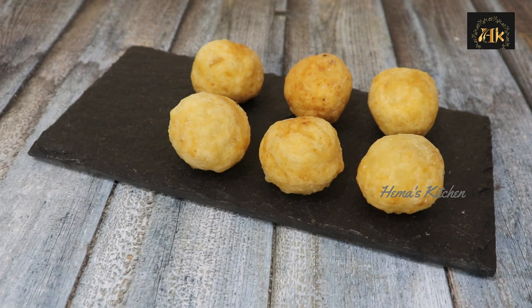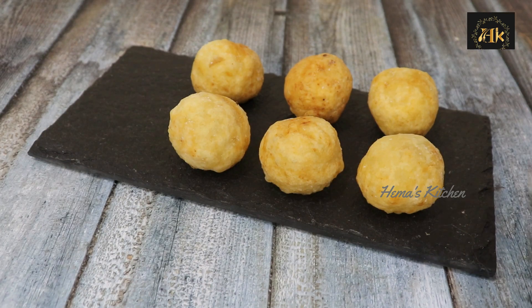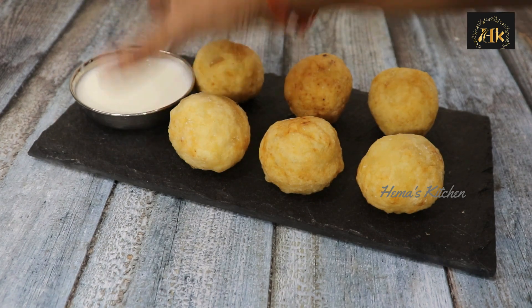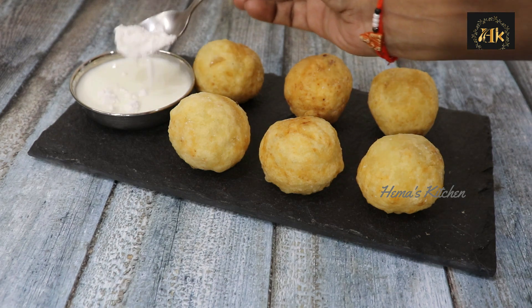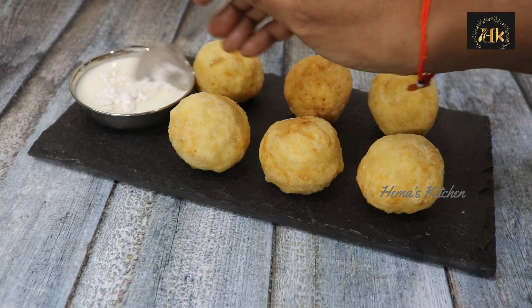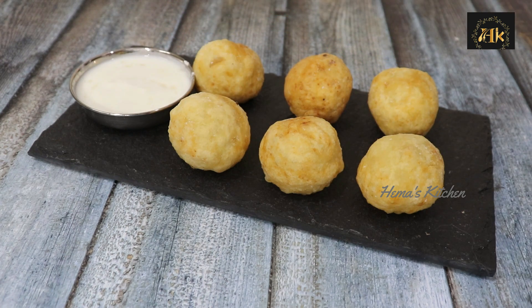Now we have coconut potato balls ready. Add sugar and mix it up.